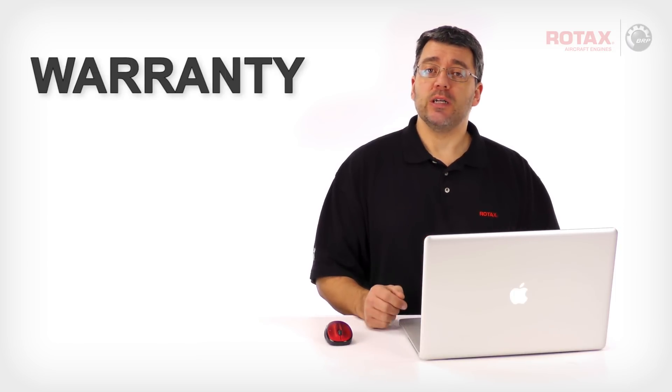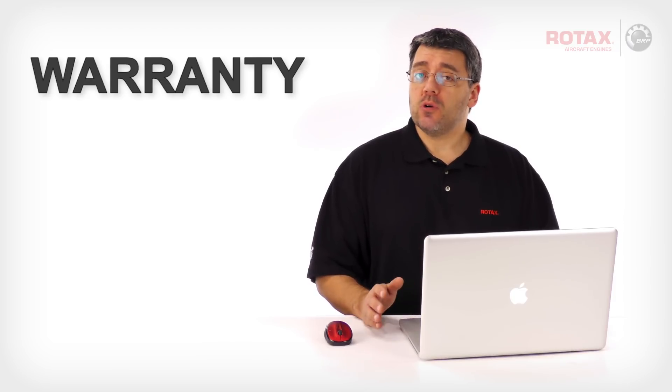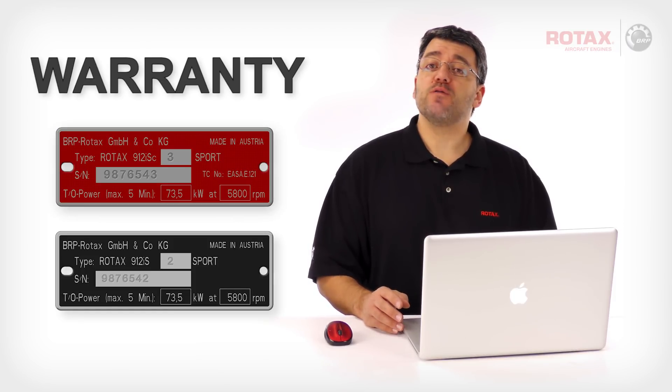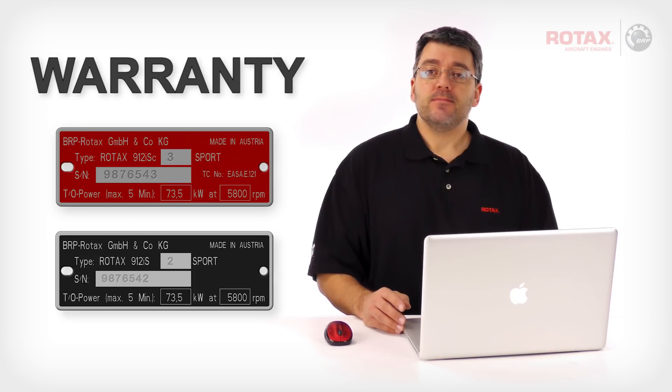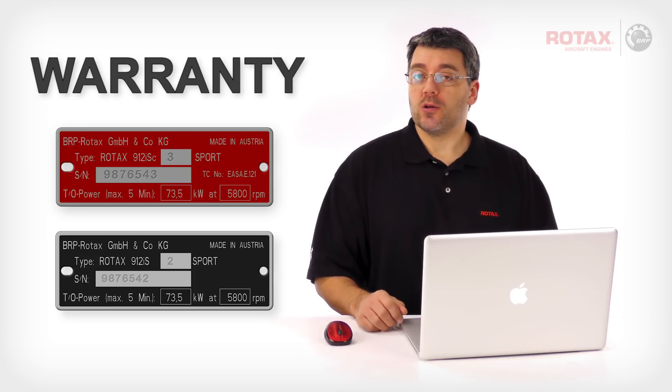First, why register an engine with Rotax? The foremost benefit is pre-registration for any potential warranty situations. In the case of a warranty claim, Rotax will require that the engine's serial number is first registered.